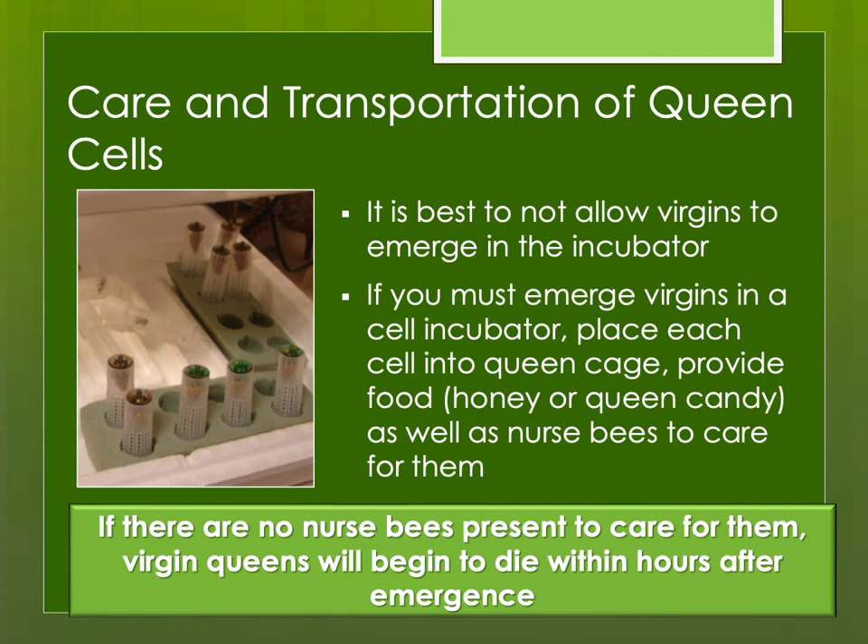Ideally we try not to allow virgins to emerge in the incubator, though sometimes we have to — maybe there are no mating nukes open, or some of us are doing instrumental insemination. Even then, it's better to have virgins emerge in a mating nuke. If you have no choice, you can emerge them in an incubator by placing the cell into a queen cage with some food — honey or queen candy — and a few nurse bees to care for them. Even though virgin queens can feed themselves, without nurse bees they'll begin weakening within a few hours and dying within a few days.